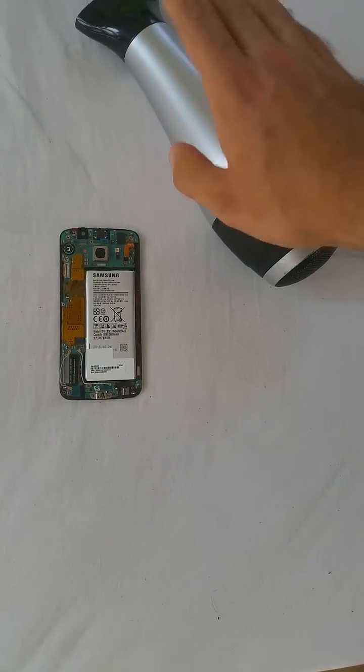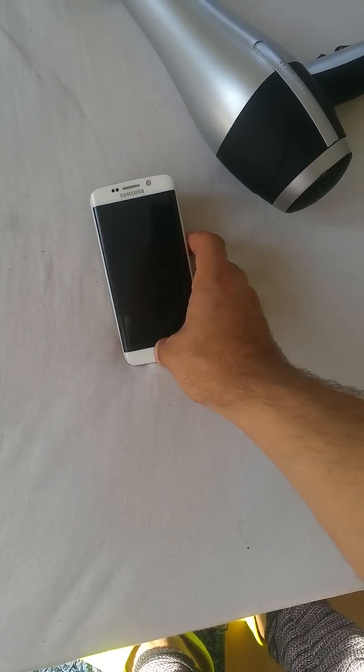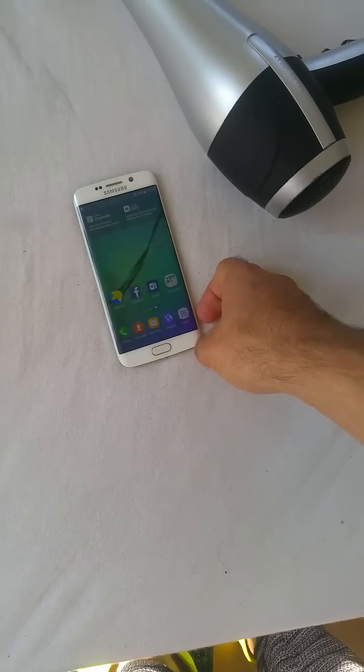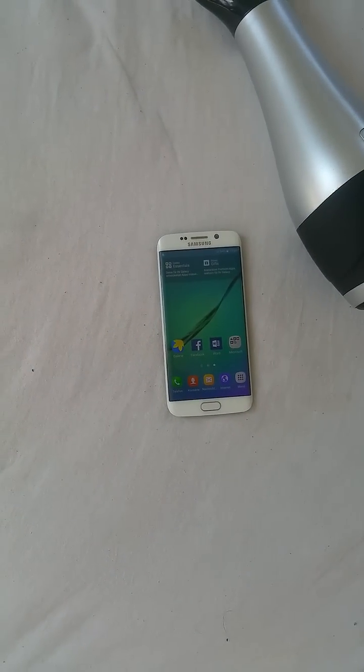I'm not responsible for any damages to the phone, but that's what I did — and here the phone is working one hundred percent. Thank you YouTubers, and I hope that works for you too.